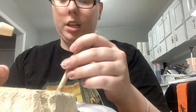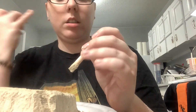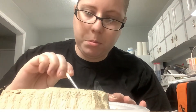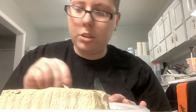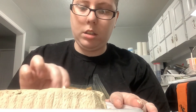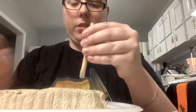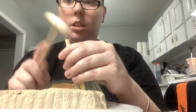I think I found something, guys! That was so quick — I didn't think it'd be that quick. Where'd the brush go? I'm going to brush some of it off. It looks like the sarcophagus on it. Didn't think it'd be that fast. Let's continue and then I'll show you.